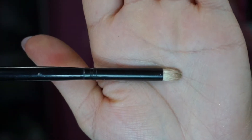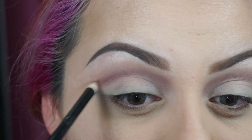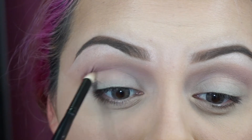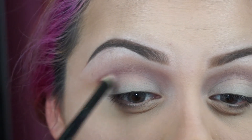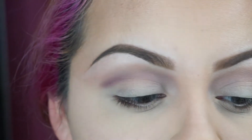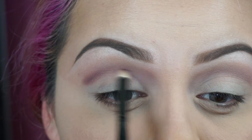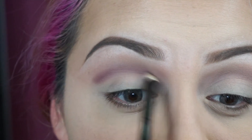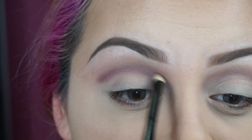With a detailed brush like this one, I'm going to grab this color right here and apply it on my crease, going back and forth. I'm going to grab a little bit more of the color, really going in there.